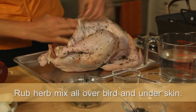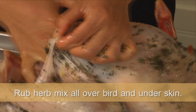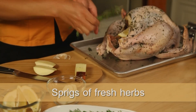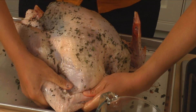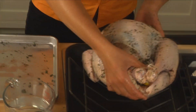Make sure you get it all around your bird, including under the skin onto the breast. Once that is done, I stuff my cavity with aromatics — things like onions, lemons, apples. Add a couple of sprigs of fresh herbs in there, and then you're ready to tuck your wingtips under in the back, tie the legs together, and put your turkey into your roasting pan.